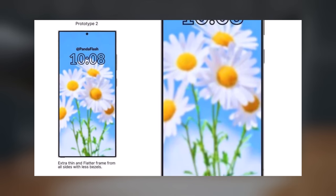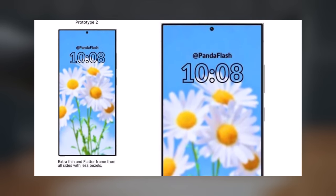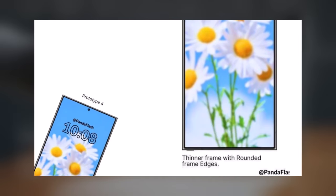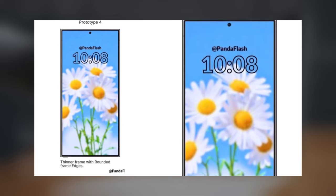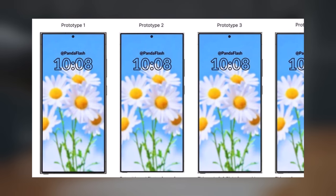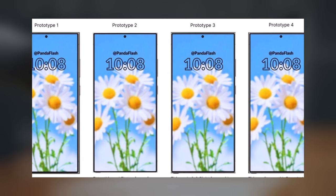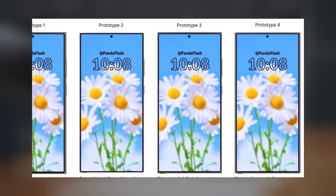The second prototype flattens the frame and trims the edges. The third picture displays a phone with slimmer edges on the sides, while the fourth one has rounded edges on the frame. Overall, the changes are minimal, and may remind you of an earlier rumor suggesting Samsung would introduce a fresh appearance for the Galaxy S25 series.